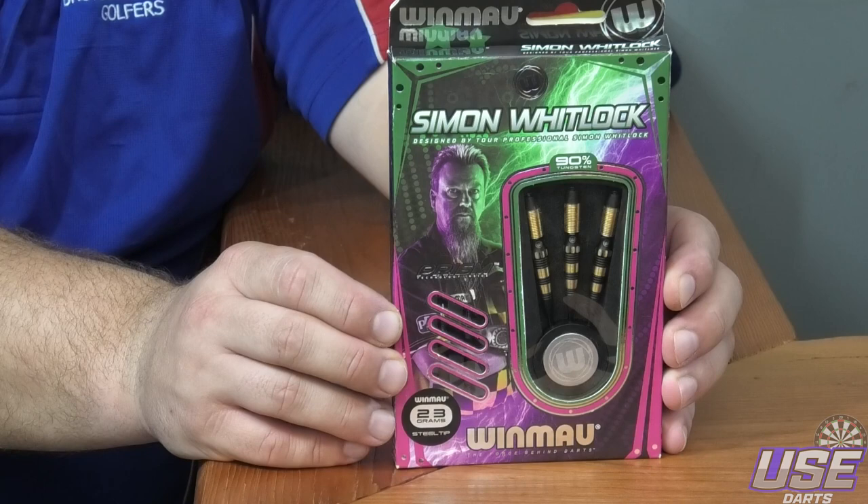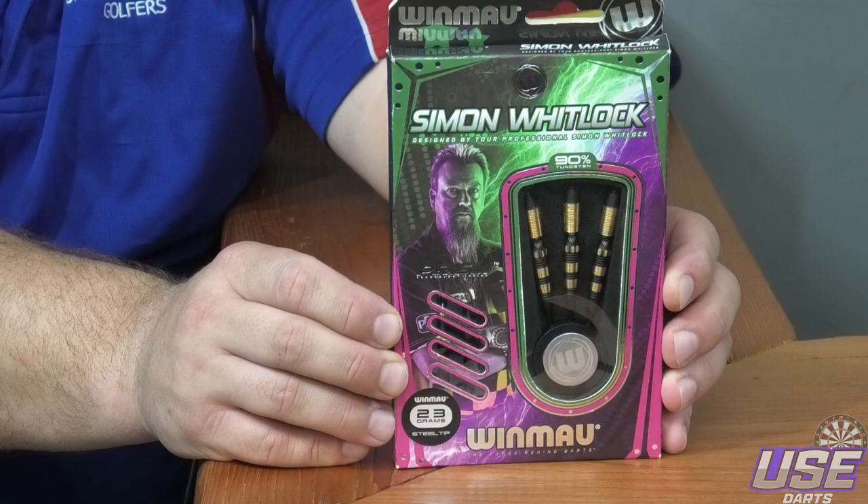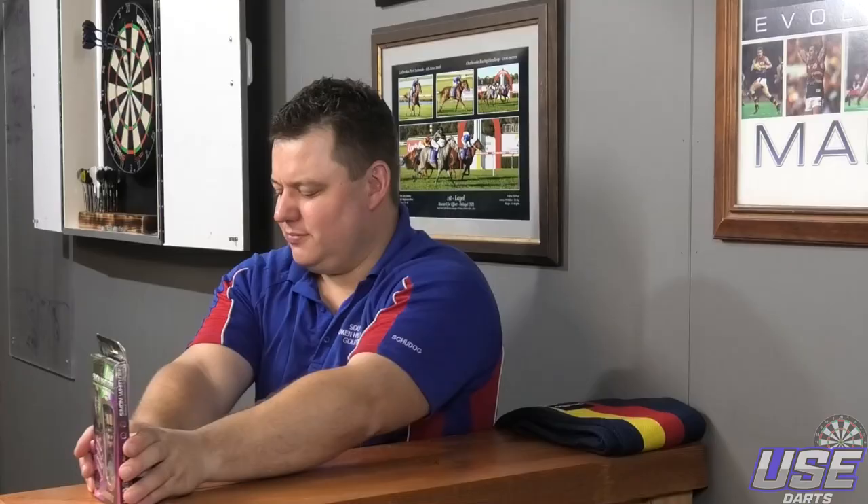I have always loved watching him play. Sometimes you'll never know what you're going to get from him, but he's Team Australia and we love him. And as they say, if you're not rooting for the home side, get out of the stadium. So let's move on to the table and have a close-up look at the Simon Whitlock darts.